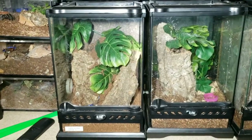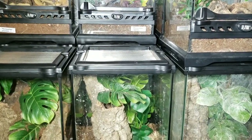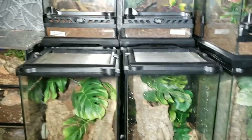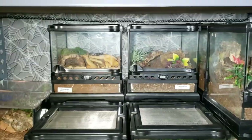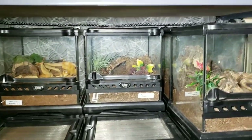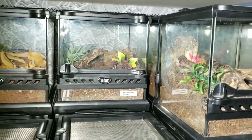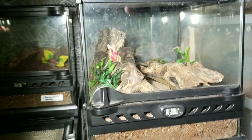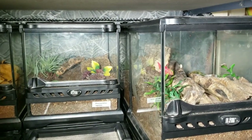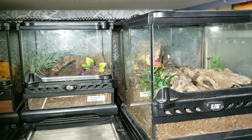This is the female Psalmopoeus irminia that I can't believe hasn't molted yet. Behind here is a Psalmopoeus victori, female. One enclosure is empty, and then the smaller nano enclosures — the eight-by-eights — that's my female Phrixotrichus pruriens, another lapalala, just a little bit on the small side of juvenile. Behind that is my Harpactira marksi, which I'm going to move — I'm debating because she'll only get about four inches.